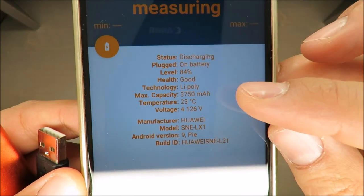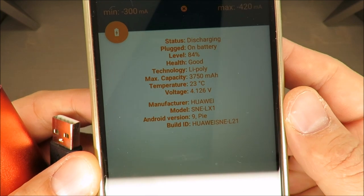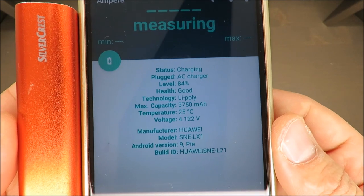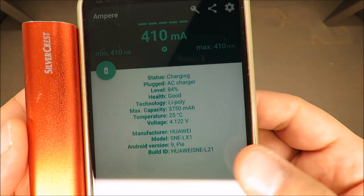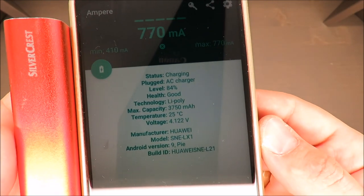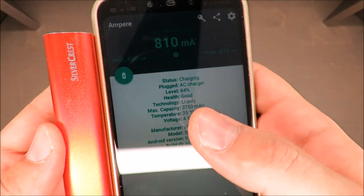Now I'll plug it in. One thing — according to the producer this phone should have 4000 milliamp hours, but according to this app it shows 3750. I'm not sure why. It's measuring now — it's definitely charging. We're seeing 610 milliamp hours compared to the 1 amp the producer is claiming. Let's wait a bit.